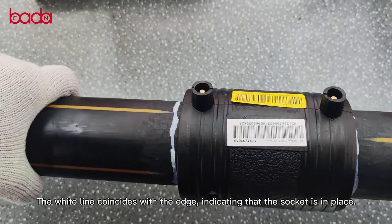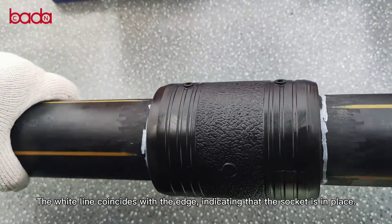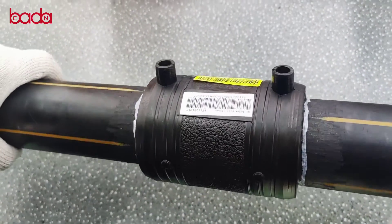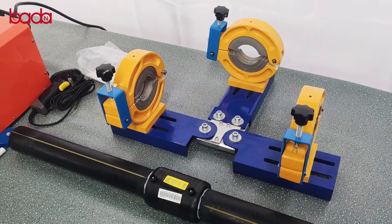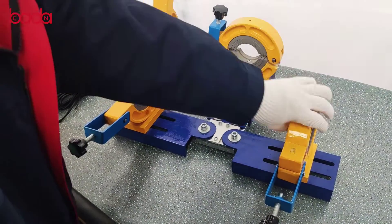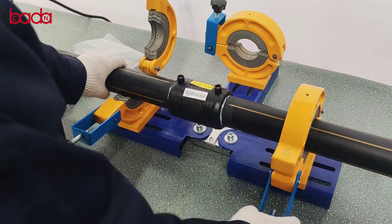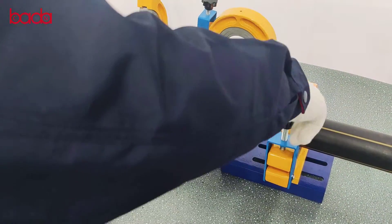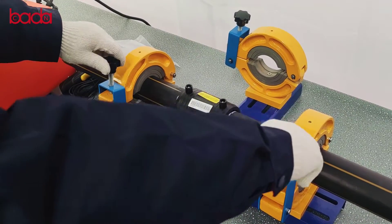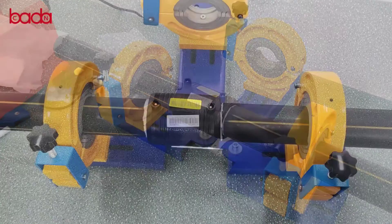The white line coincides with the edge, indicating that the socket is in place. Fix with welding support.